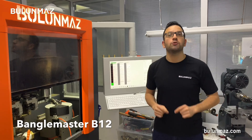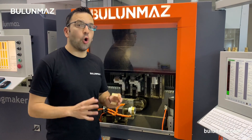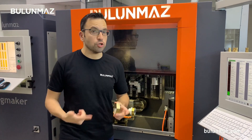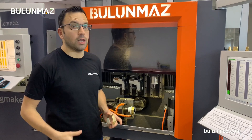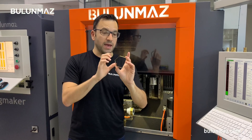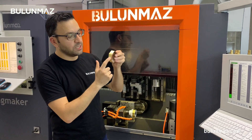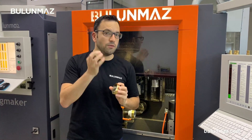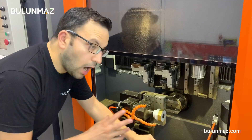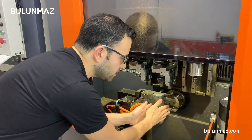Bangle Master is able to work on any irregular items, such as this octagonal bangle. You can also work with square, octagonal, hexagonal, or any different irregular objects. In my octagonal bangle there is a flat part, and I will make earrings on these flat parts today. I fixed my octagonal shape bangle on the Bangle Master B12, so it is ready to work.